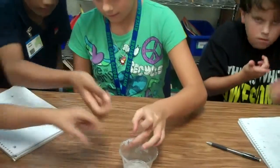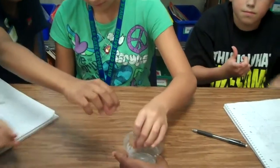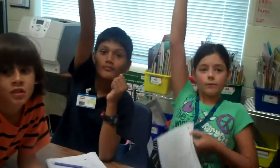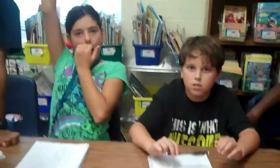Do you think it would be easy or hard to get drinking water with desalination? Carrie, let's say you were on a desert island and you needed water to drink. How do you think you could get water to drink? You could cut open cactus. From the oceans. Think about this — how could you get the salt out of the ocean water so that you could drink the water? You'd have to evaporate it.